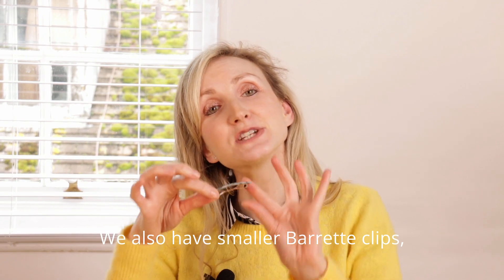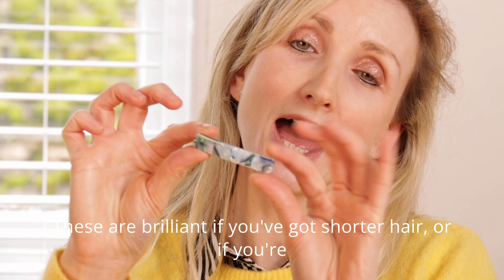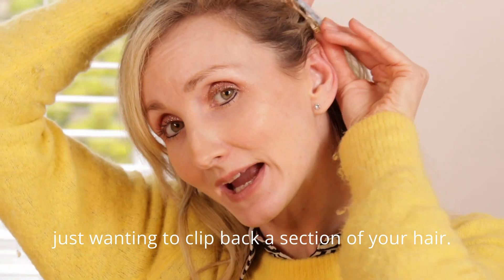We also have smaller barrette clips like our mini barrette clip. These are brilliant if you've got shorter hair or if you're just wanting to clip back a section of your hair.